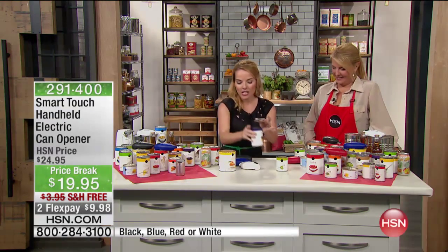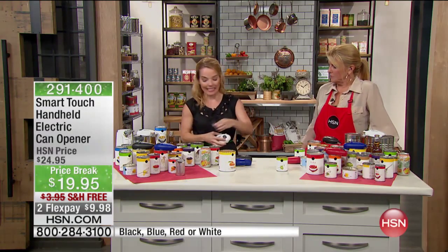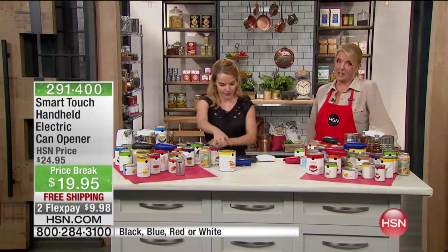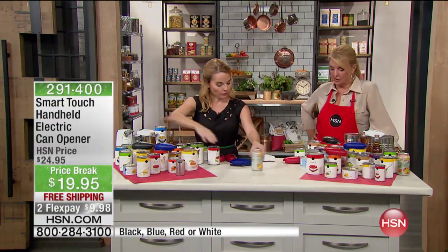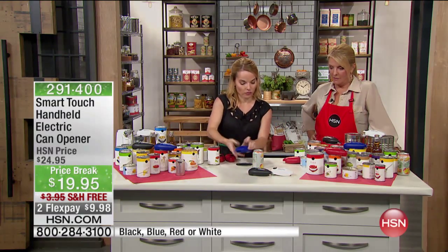It is beyond cans. Yes, because this little guy can do a lot more than we think. You have your choice of colors — we have the black, the blue, and the white and the red.